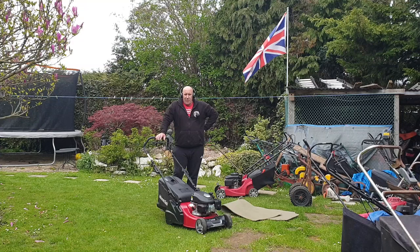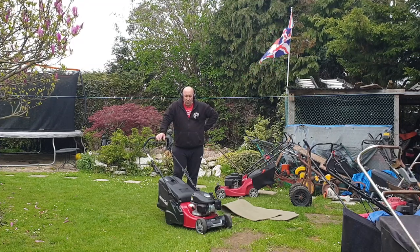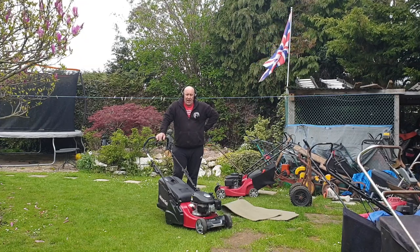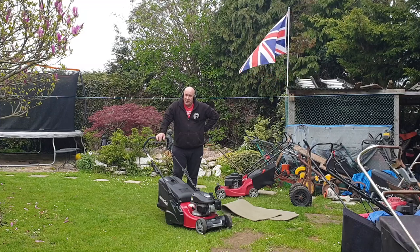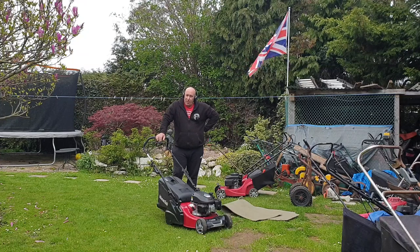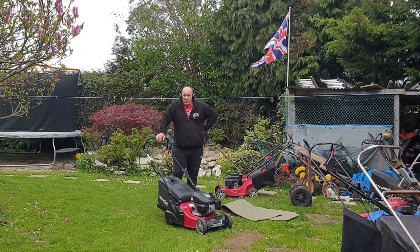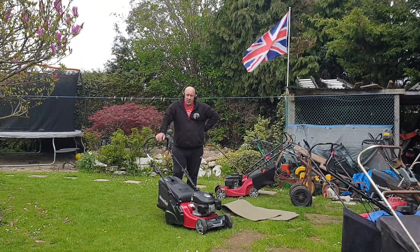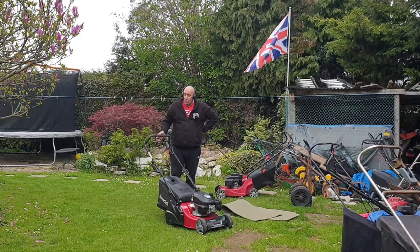This machine, in my opinion, hasn't done any work at all. It's a 2021 model, and the reason I picked it up is a gentleman said he left the fuel in it last winter, and the drive on this mower packed up after six months of use. Now technically, this machine is still pretty much under warranty, because it comes with a three-year warranty. So why didn't he just put it in for warranty? I don't know. But what he's saying is it doesn't start, and the drive doesn't work on it either.